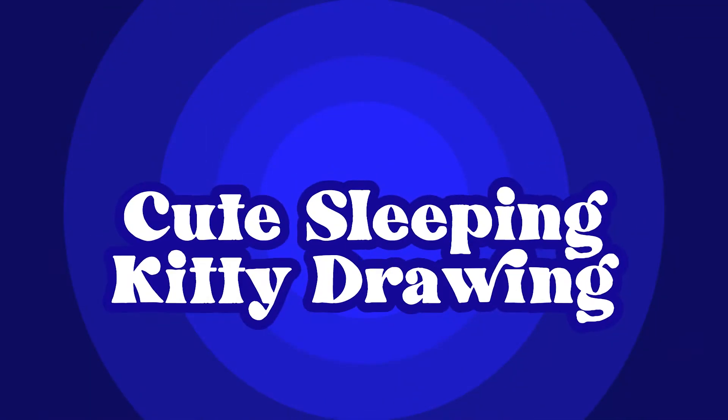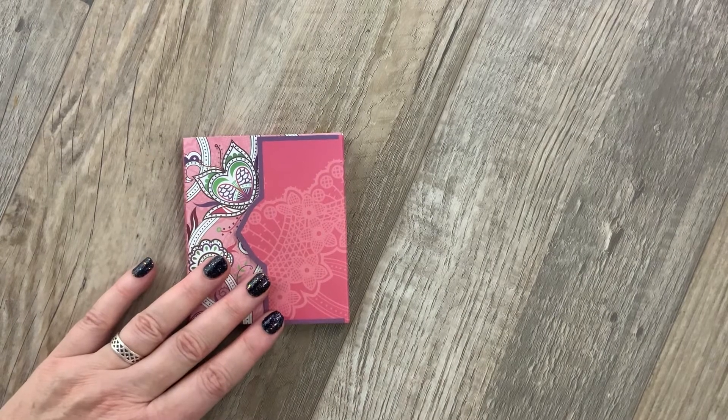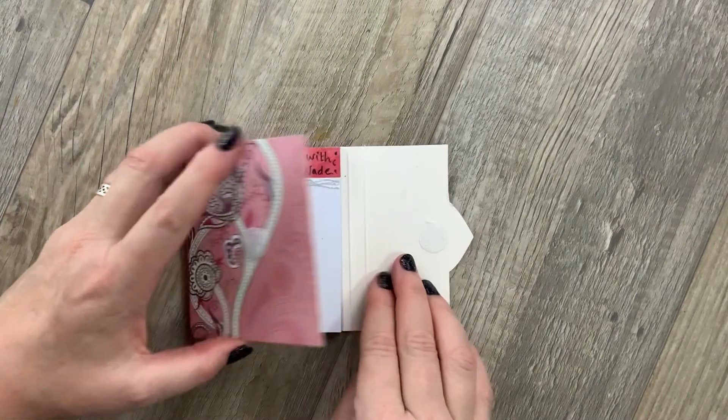Hi art friends! Today we're going to draw a cute sleeping kitty. And remember, if you ever need more time, you can always pause the video.